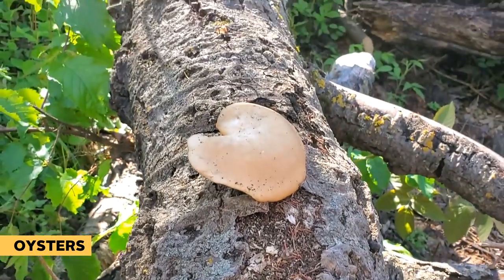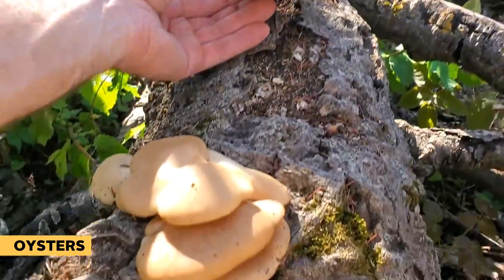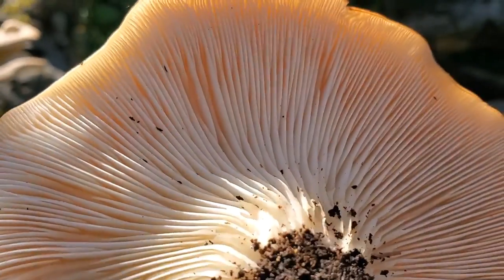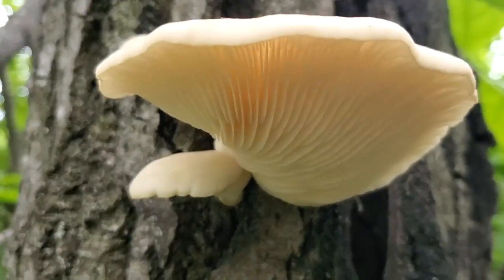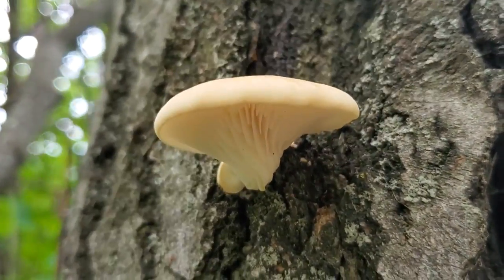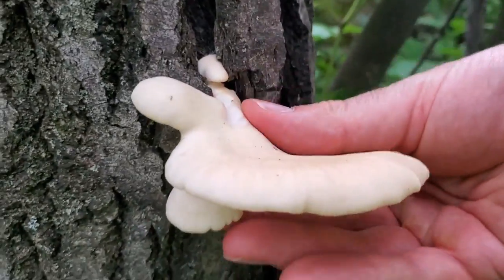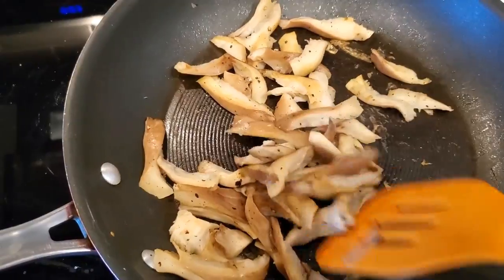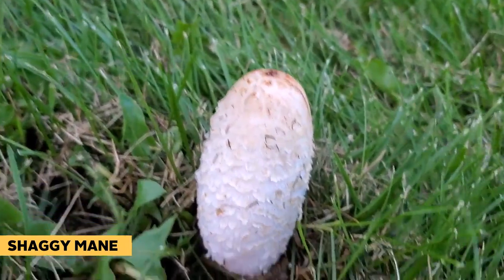The next mushrooms you'll tend to see from early spring into summer and fall are oyster mushrooms. There are lots of different species of oysters, so you need to find out what's most common in your area. Oyster mushrooms typically grow on dead or dying logs or on the side of dead or dying trees. The one around our area grows on aspen trees and is called Pleurotus populinus. Oyster mushrooms are a great gourmet mushroom — they're delicious and there aren't too many look-alikes, so they should be pretty easy to identify.